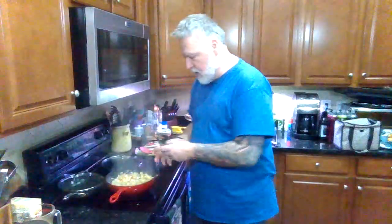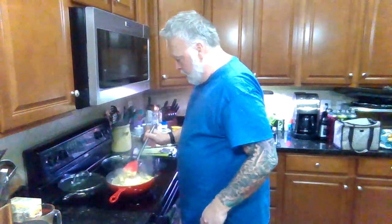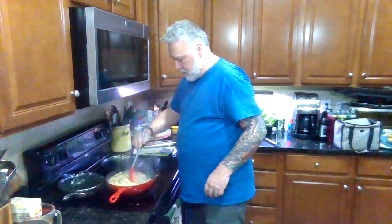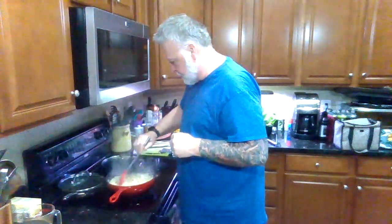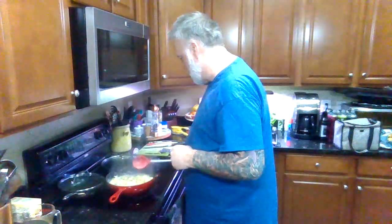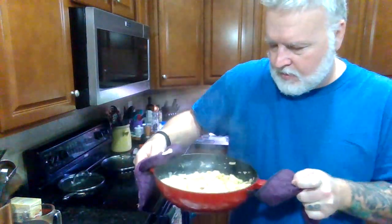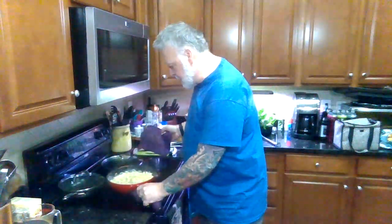The liquid is just about gone. I'll turn the heat way down and get this cheese stirred in real nice. Looking nice, smelling nice. It's a nice little one-pot dinner made with box mac and cheese — a fancy mac and cheese — and just a few more ingredients. Makes a quick and easy dinner. Have a good one!